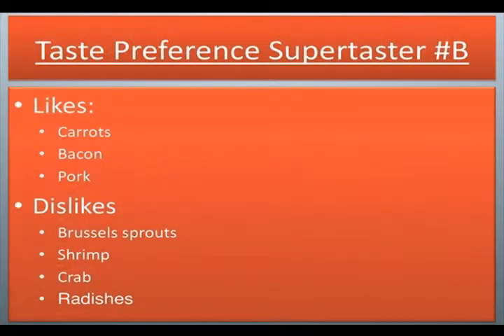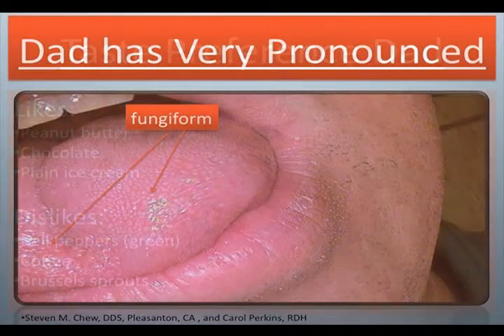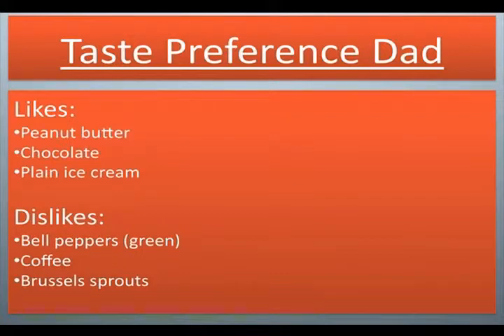Taste preference for supertaster number B: Dad has very pronounced fungiform. Dad likes peanut butter, chocolate, plain ice cream. Dislikes: bell peppers, coffee, brussels sprouts.